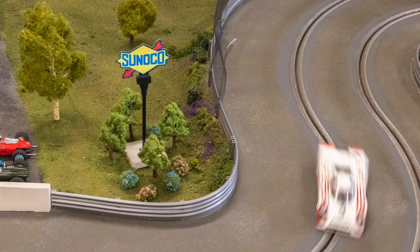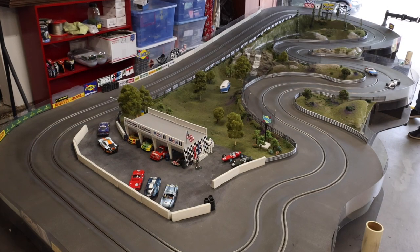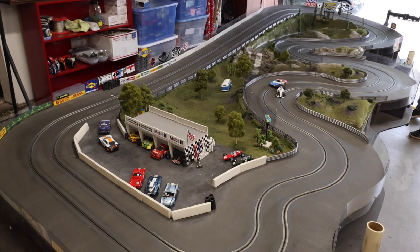There are actually orange and lemon trees around the Sunoco sign. It took a couple of months to finish up and it's still a work in progress, but I'm happy with it overall. It runs very well — switching from copper tape to braid made a huge difference.